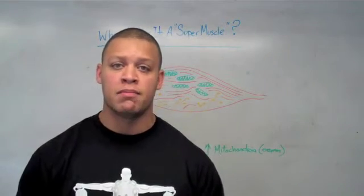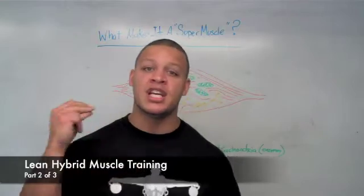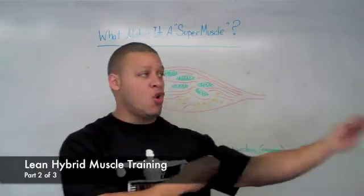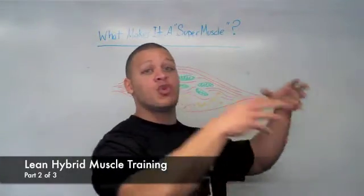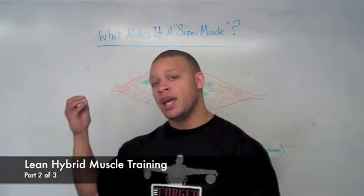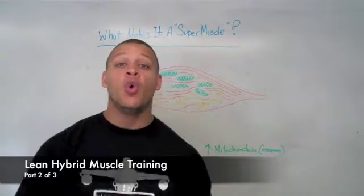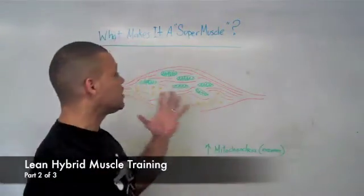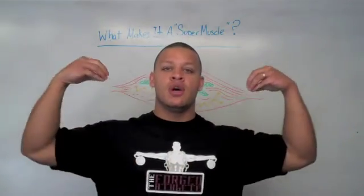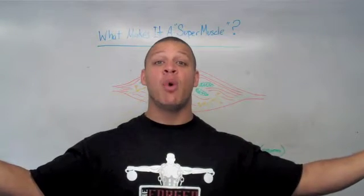What the heck is a type 3 muscle fiber? As I said in the last video, if you present your body with a particular type of stimulus, it's going to give you a response. From the speed-strength end of the spectrum, it gets faster and stronger. From the endurance and fat-burning end, it responds in kind. To produce the type 3 super biologically superior muscle fiber, we present it with both ends of the spectrum within the same periodized program.